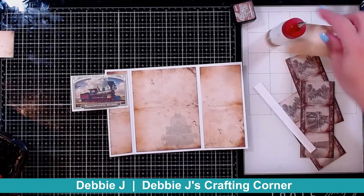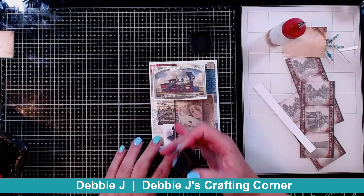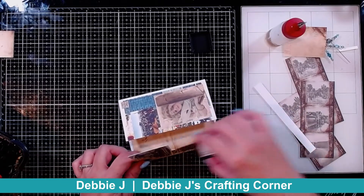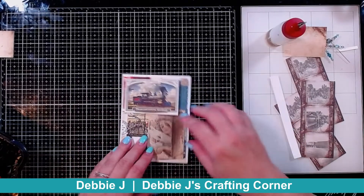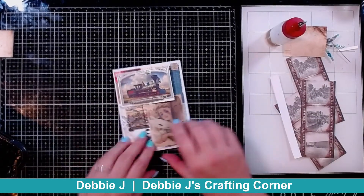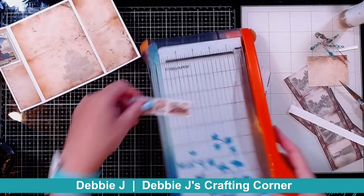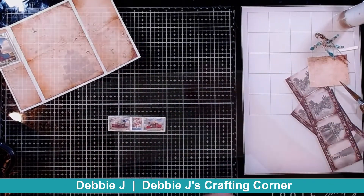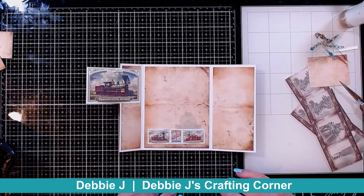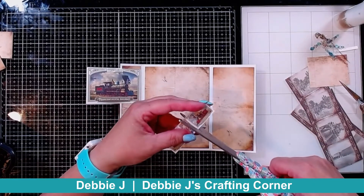Now I can decorate a little bit on the inside. One thing I've decided is there's a little bit of white right at the edge, so I'm going to add a little bit of Vintage Photo ink along the edge so you don't really see that white. Since this closes exactly in the middle, you can add as much decoration on the inside as you want. I'm trimming this right at the edge of the stamp panel. I need to decide where to put this — I'm kind of thinking across the train, but I don't want it across the train. You can also cut them apart and make them into three different little stamp sticker pieces.